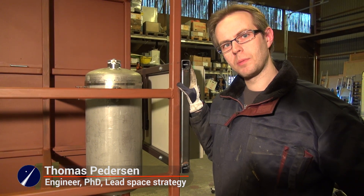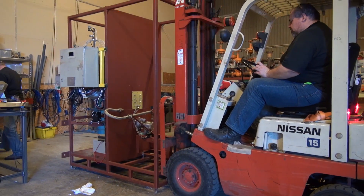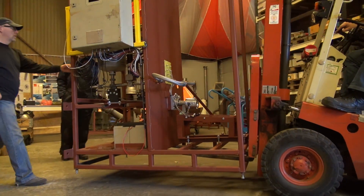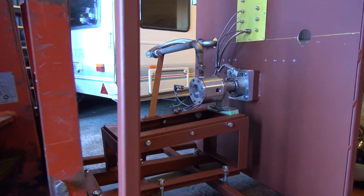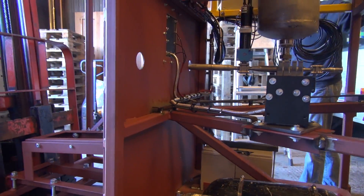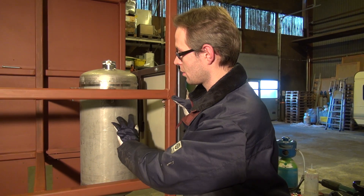This is our test stand for the BPM2 and BPM5 engines. It's a modular test stand and it's transportable, so we can put it on a forklift and drive it to our test cell, our bunker setup. When it's completed it will house two tanks of this size.